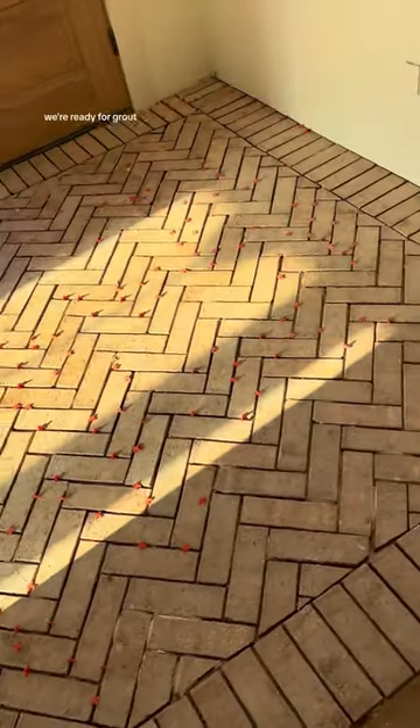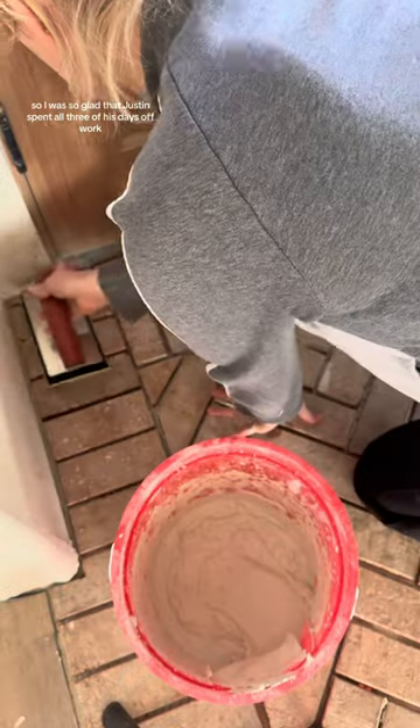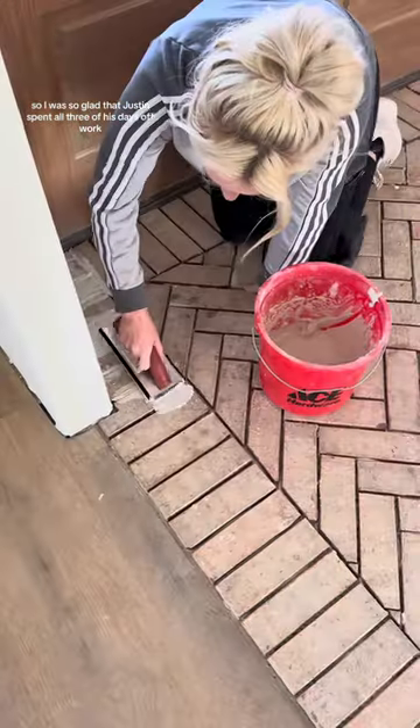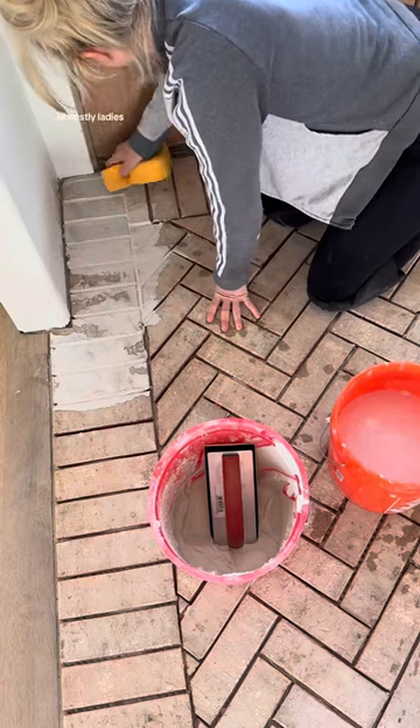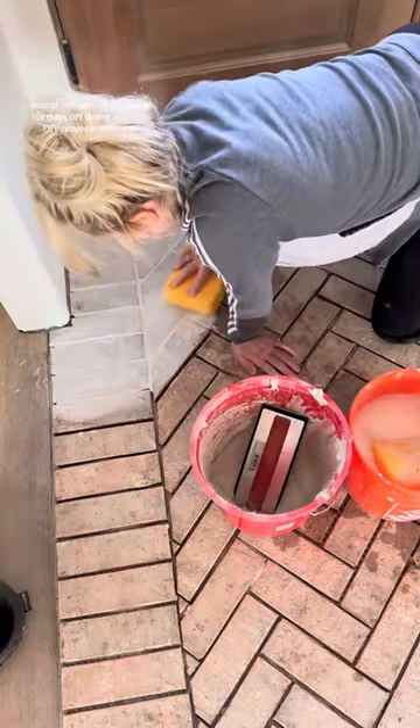Once we finally got all the bricks down, we're ready for grout. This was day three of this project and I'm already exhausted, so I was so glad that Justin spent all three of his days off work helping me do this. Honestly ladies, do not settle for a man unless he's willing to spend his days off doing your fun DIY projects with you.